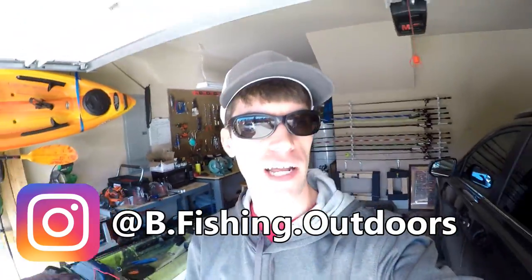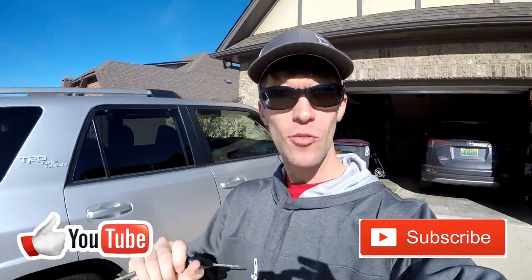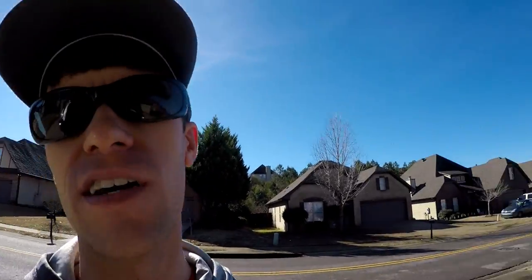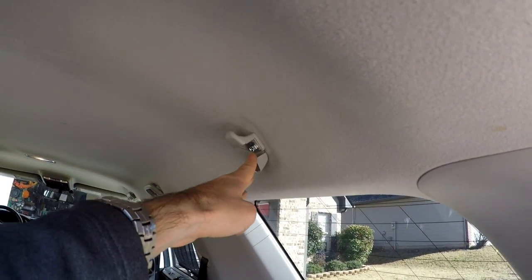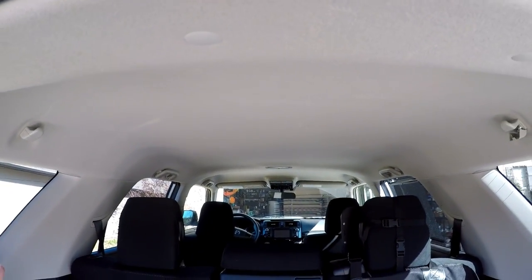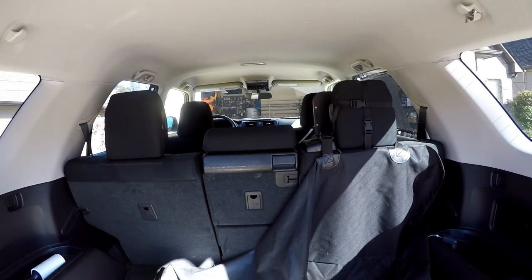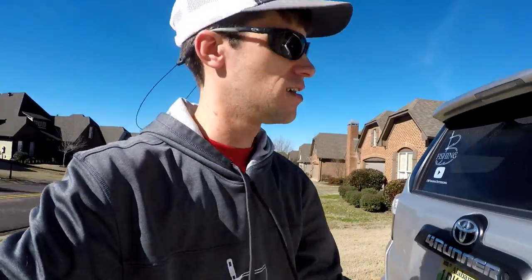Welcome back to the channel. Today we're going GoPro, going minimalist — just a little GoPro, no big camera. I need to build some stuff in the back of the vehicle, pretty much to mount a couple poles with rings so I can build a rod holder in the top of the roof, so I don't have to keep putting the middle seat section down and laying rods all the way through. I have a very simple and cheap way to do it.